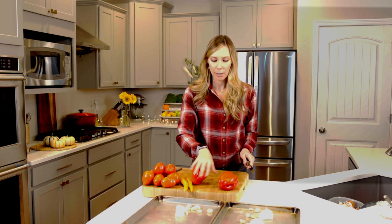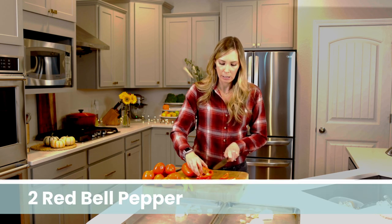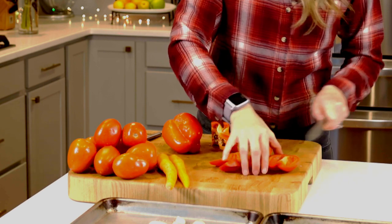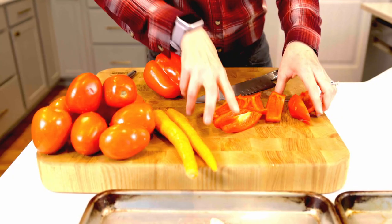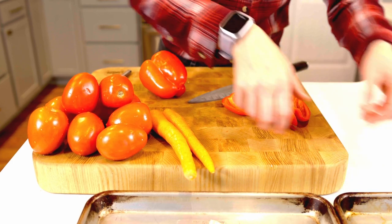Now we can work on our other ingredients. Let's go to the red bell pepper. What I like about the bell pepper in this soup is it adds such a nice sweetness and it gives it a depth of flavor that just tomato alone wouldn't give. One bell pepper — I've just sliced it into some strips. We don't have to be careful about size. Tossing it onto the sheet tray.